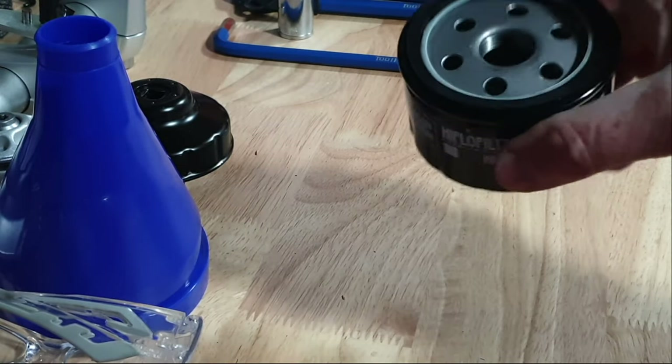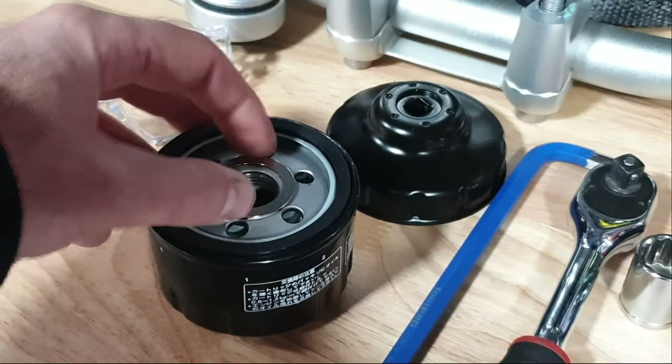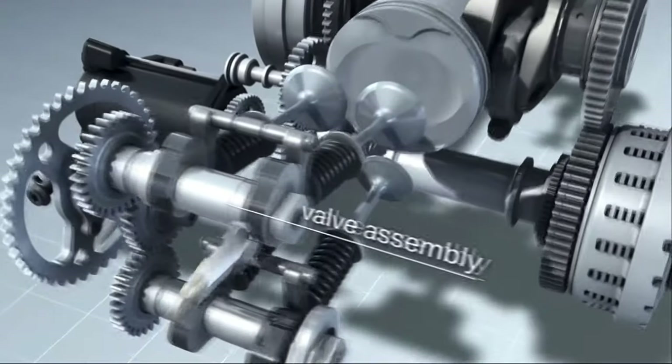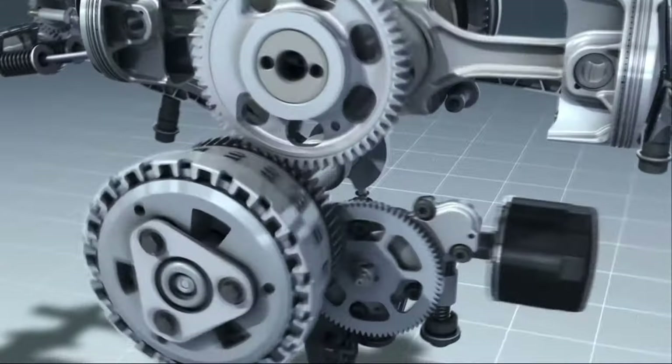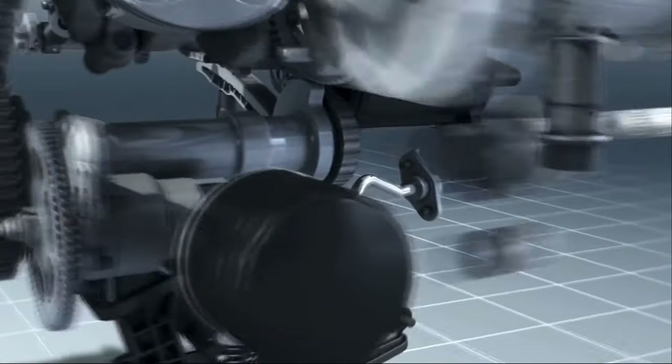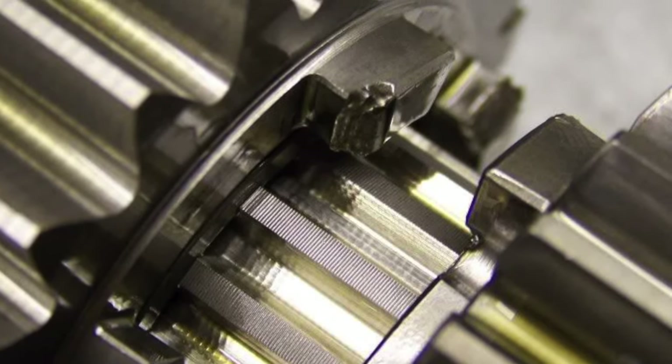When you install your oil filter it's a really good idea to install a magnetic washer. These magnetic washers help collect little bits of ferrous metals that may be coming off inside your engine before they get recirculated with the oil, causing more and more damage. With the magnetic washer in place, screw the filter on by hand until you feel it has made firm contact. Don't over-tighten it because over-tightening will create leaks.